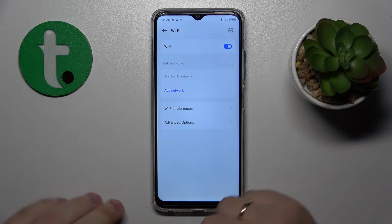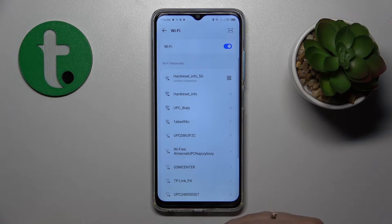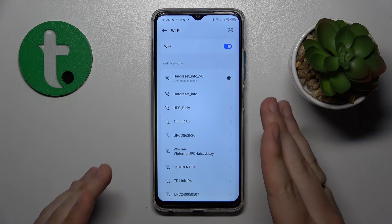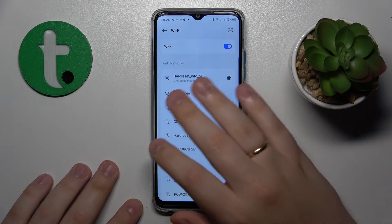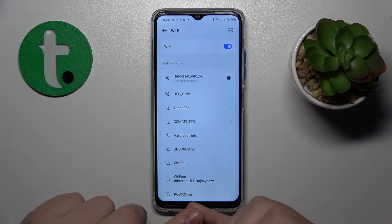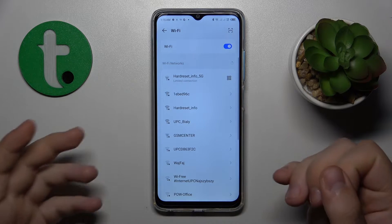If the issue you're having is network-specific — meaning you only have problems with one network — you can try rebooting your Wi-Fi router or modem.